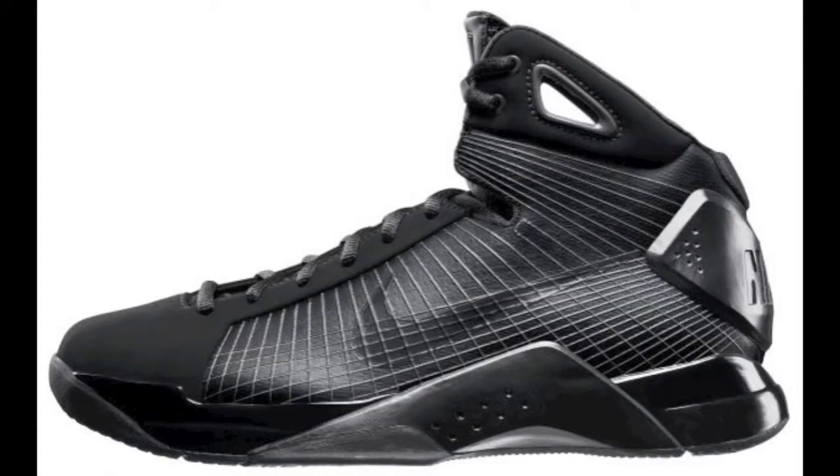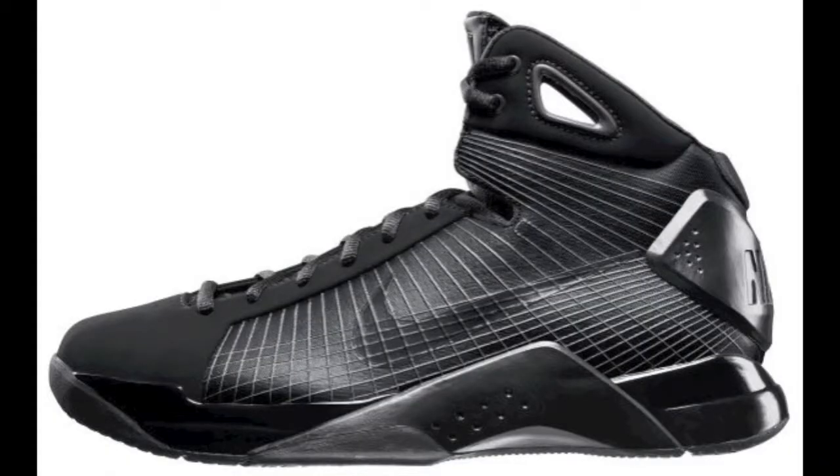Wait, did you think I meant these kicks? No. Did you think I meant these kicks even more? No. But they are kid tested and mother approved. Oh yeah, and a good source of calcium. It can have honey in it and be a good source of calcium. That's insane.